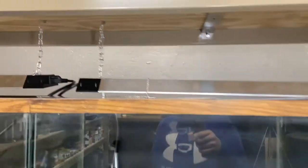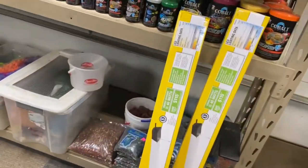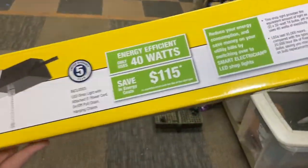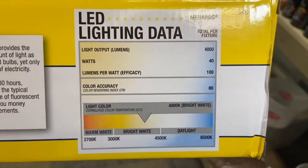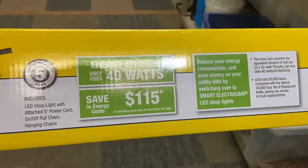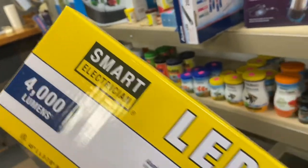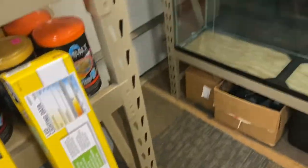These lights I picked up — I have two brand new in the box that I haven't opened yet. These are all purchased from Menards. I don't have a Home Depot nearby so Menards is where I get everything. Running the numbers: each light costs $25, though some go on sale for around $20. The color spectrum is 4000K — a nice bright white. They're 40 watts, LED, long-lasting, and you can connect multiple units. The brand is Smart Electrician.